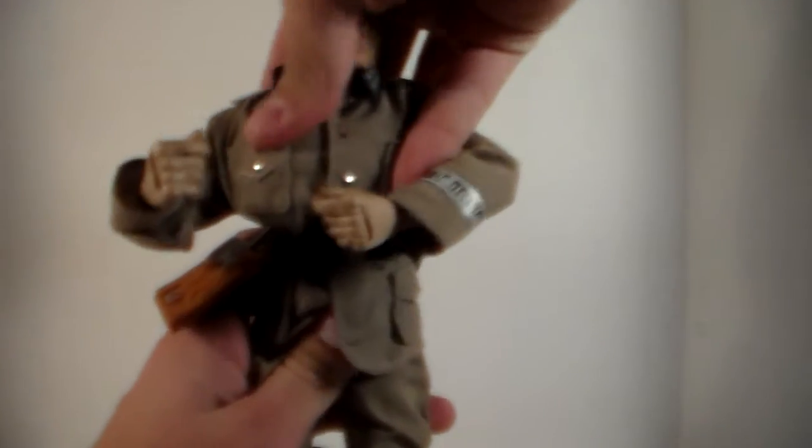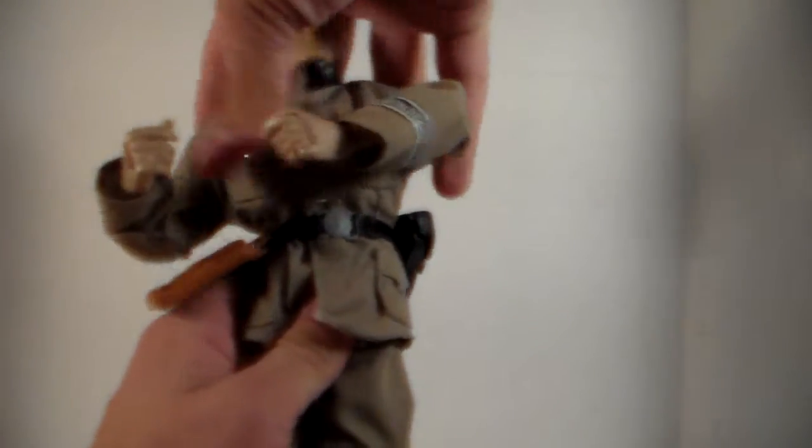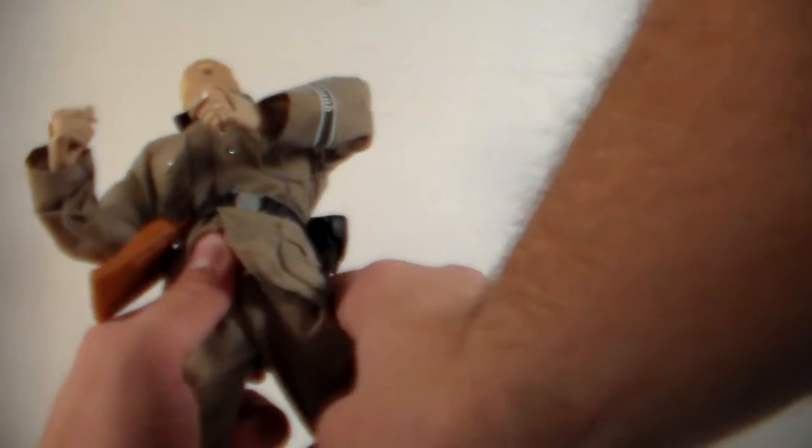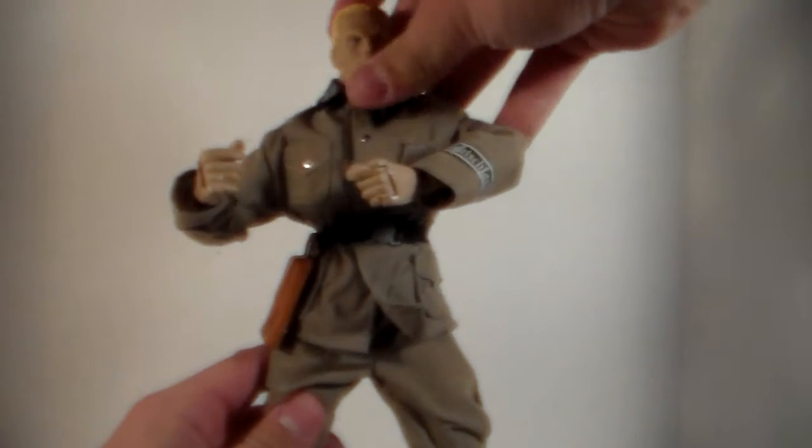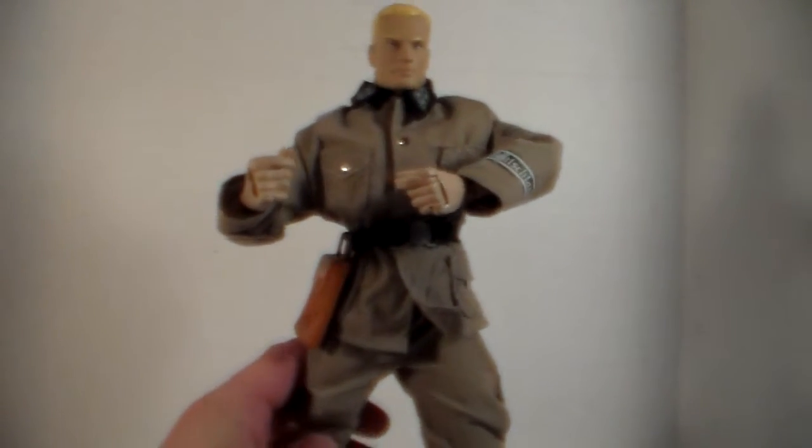He also has a diaphragm joint so he can bend backwards and forwards, and there's a diaphragm pivot so he can kick forward really great. He can kick back too, and he can ninja kick outward. He has upper leg rotation at the knee and can bend there. He can bend at the foot up and down — you can't really tell because of the boot — but there's no ankle pivot. Overall the articulation on this figure is amazing.